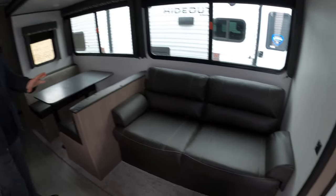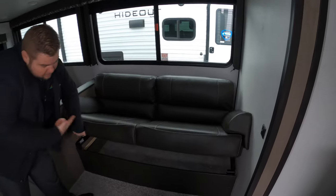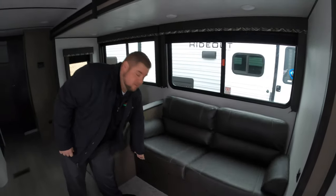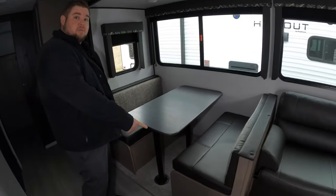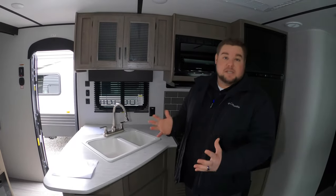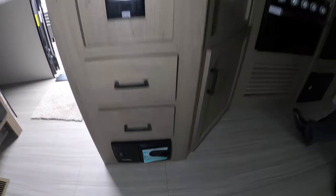We've got a nice jackknife sofa here — it does lift up and there is storage underneath. Same thing over here: this converts into a bed and there is storage under each one of the booths as well. Coming into the kitchen, one of the things that Hydeout always does is include a vacuum cleaner. You have hose attachments stored underneath the bed up in the very front. Those hoses will reach the full length of the coach — by all means pull your vehicle right outside and vacuum that out before you leave.